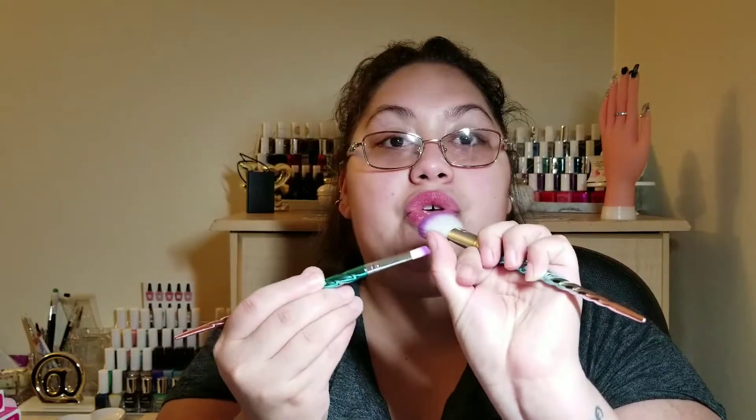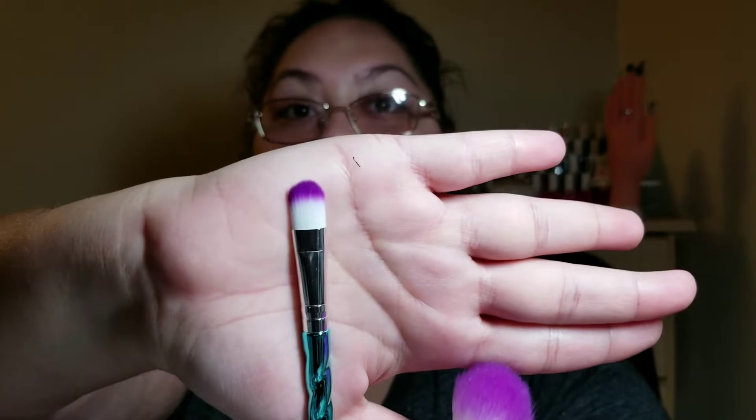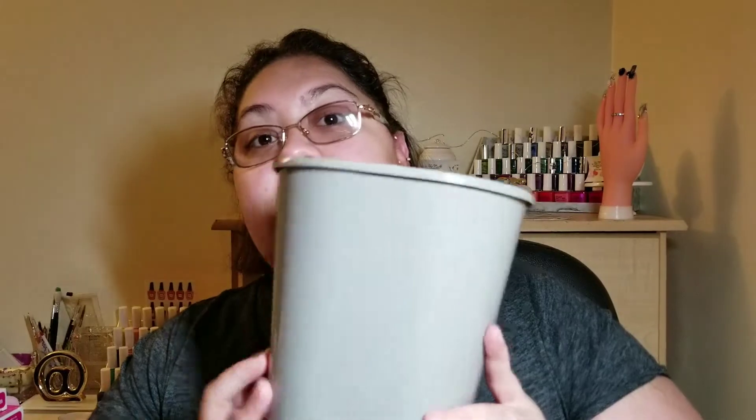I bought two of these from Dollar Tree — I think the other one might be in the other box. I also got these makeup brushes from Dollar Tree, but I won't be using them for makeup. I'll use the powder brush to dust off the nail, and I haven't decided on this other one — maybe cuticle cleanup, though it has quite a big head. This is a concealer brush and this is your powder brush — really soft, no fallout. I really like them.